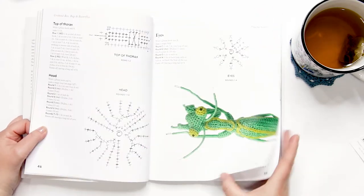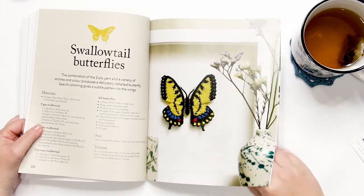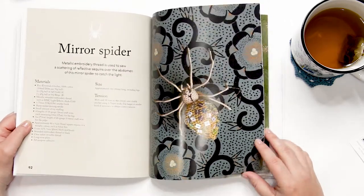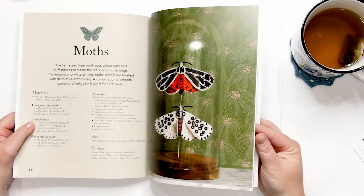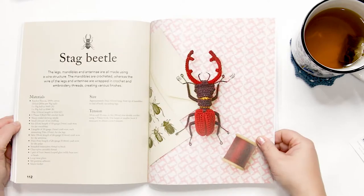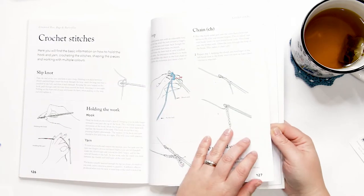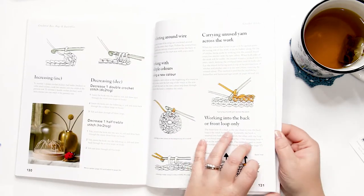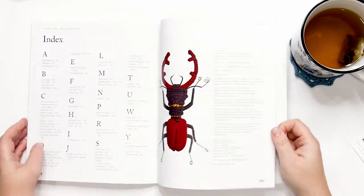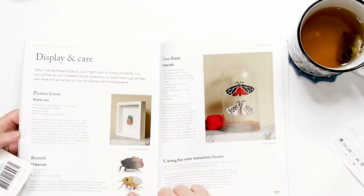For example, 1.25 millimeter hooks and thread. I found the majority of the patterns to be straightforward and easy to follow. Patterns are supported by stitch charts, which I found helpful at clarifying some of the more complex instructions. The first stitch chart in each pattern is accompanied by a key indicating what each symbol means. The finished projects themselves are gorgeous and realistic. Included on pages 136 through 137 is guidance on ways to wear or display your crocheted bees, bugs, or butterflies using glass domes, picture frames, or my favorite — a brooch.